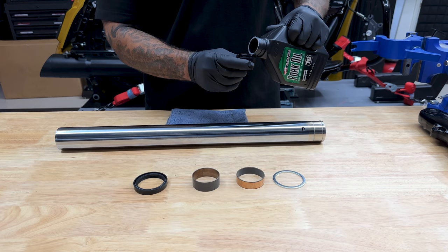Before you install your new cartridge, just check all the threads, check everything — the seal — make sure nothing is damaged. I'll take my rebound spring, slide it onto there, and then I'll slide it into the tube. I'll take a quick peek into the lower fork slider to make sure that the lower stop is still lined up.